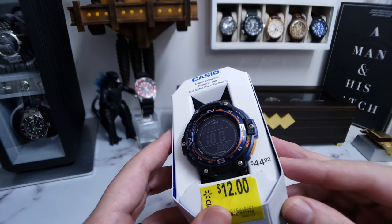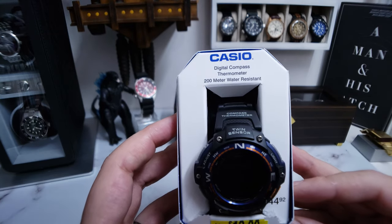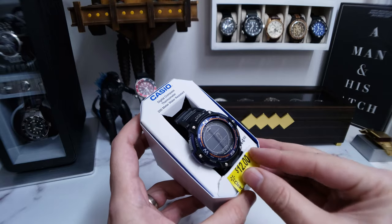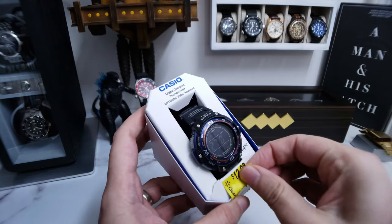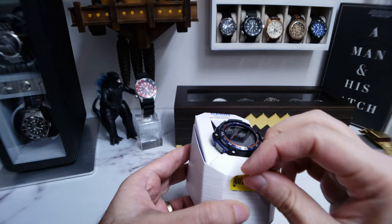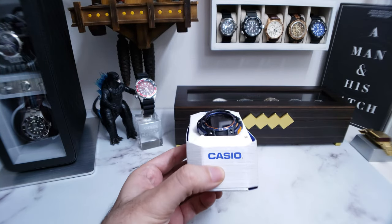I kind of like that blue and orange colorway. It's a digital compass thermometer, and it's got 200 meters of water resistance. Not bad. And I love me some Casio. So let's get this sticker off here. It's a little torn — that's unfortunate, but I don't really care about the packaging. When it's cheap packaging like this, I'm probably just going to throw away the box. We don't need this ugly yellow sticker. There we go, get rid of that.